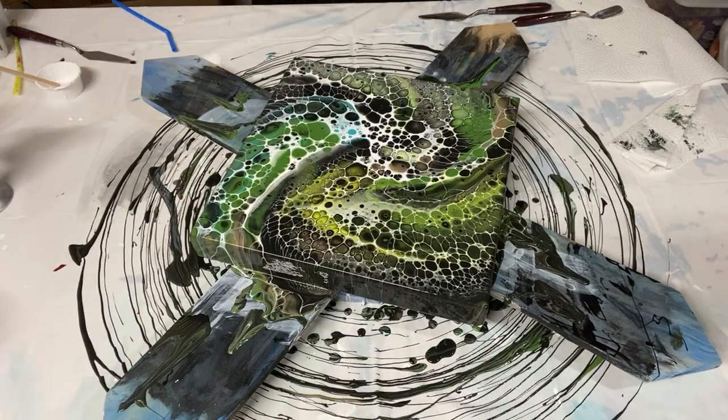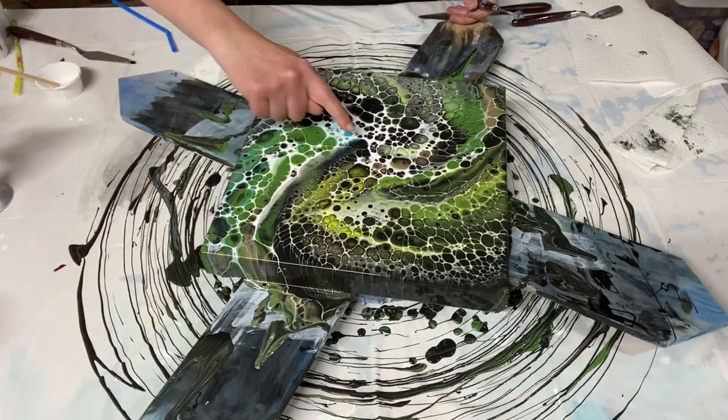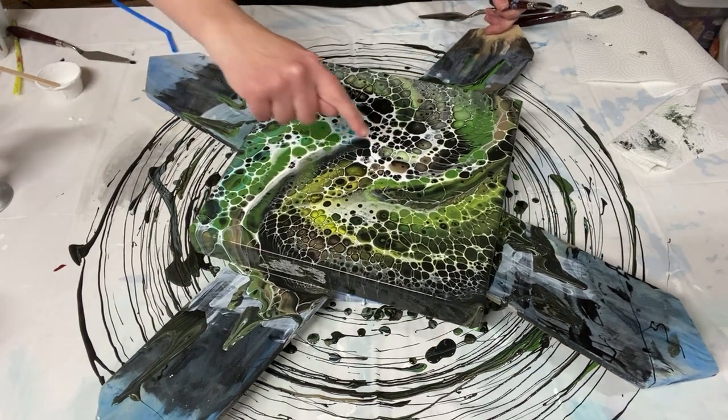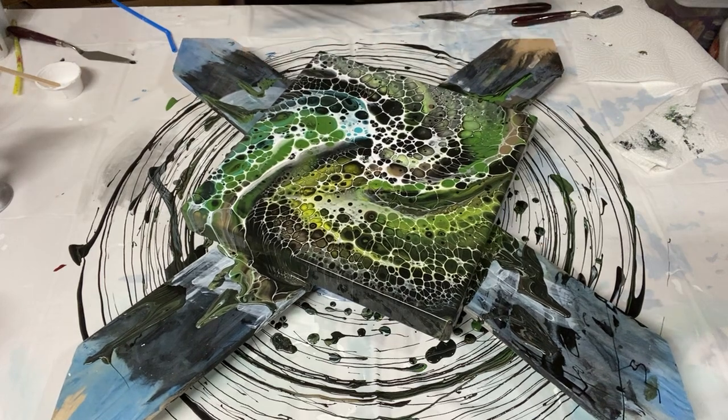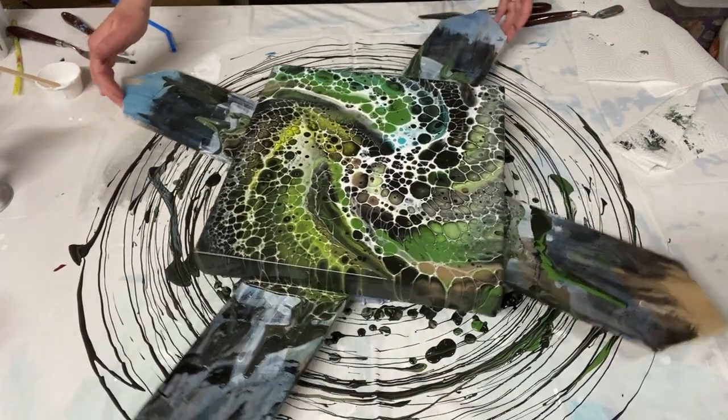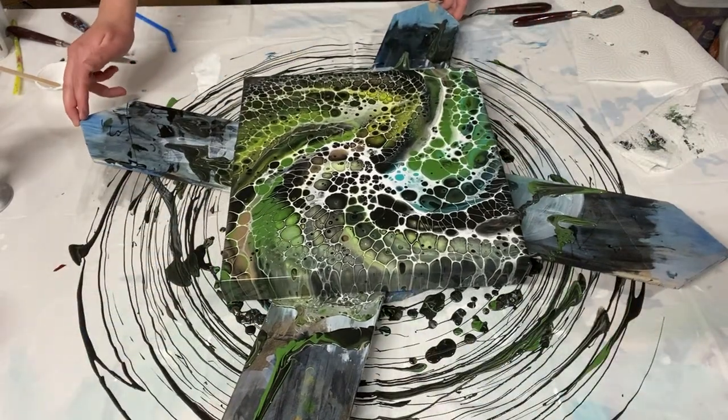I added just a little bit — it's a good sign that it's hard for me to even find where I added some of the details. I think that'll help make it look all unified with the lacing. I think I'm done; I just have to figure out which way is going to be up.